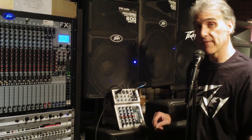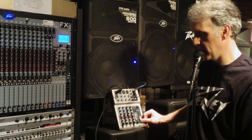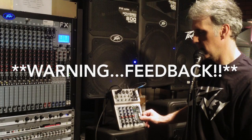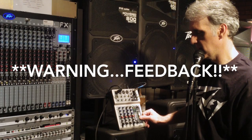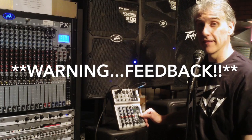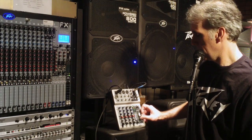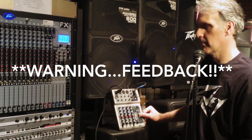Okay, so right now I'm bypassing the Feedback Ferret. I'm going to start bringing this fader up and we're going to see what happens. So now I'm getting up to about minus three. Check one, two, three. Now I'm starting to get feedback — that's a real problem. Let's try to bring it back up here a little bit more. Now I'm at about minus six... about minus three. And we have feedback.